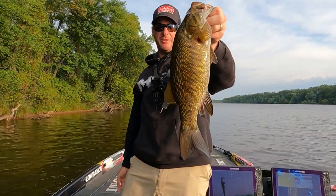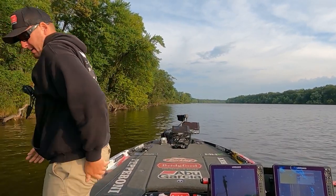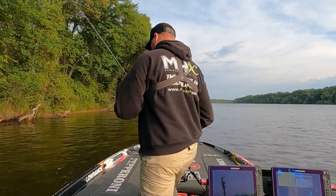They're so red in this river — it's beautiful. Let's get him back. Fish number one.